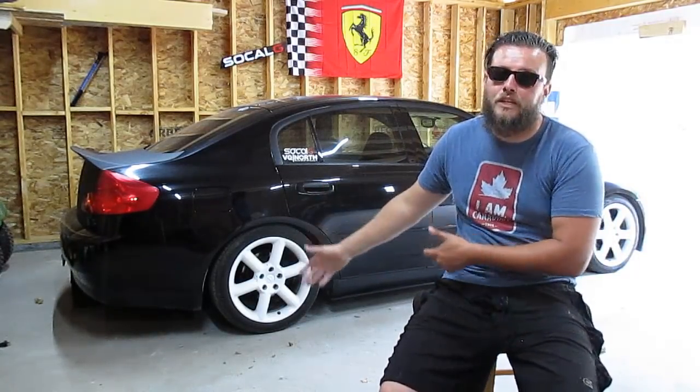What is going on YouTube? It is your boy Denali aka Don Squally back at y'all with another G35 video. As you guys can probably tell from the title of this video, we are finally starting with the vented hood project for the six-speed G35.